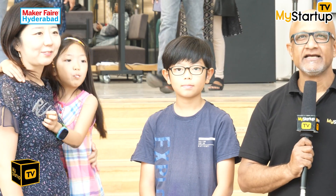Sujin and Suyong, thank you for coming — we are so glad you came and enjoyed the event. I'm sure you will have a nice comfortable stay in Hyderabad with lots of events to participate in. That was Sujin, Suyong, and their daughter from South Korea, who participated in Maker Faire Day 2. They heard about it through a friend in the small South Korean community in Hyderabad.